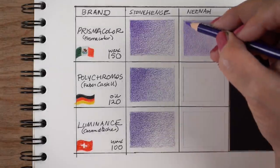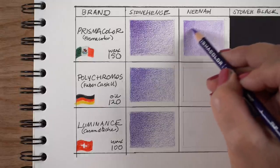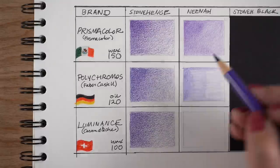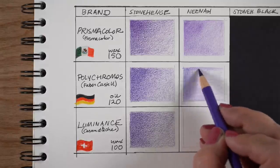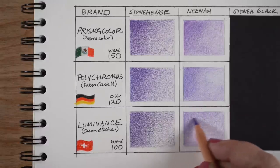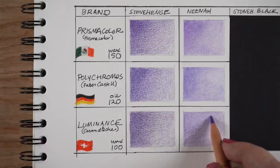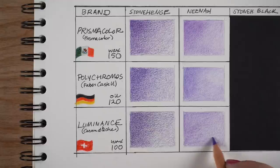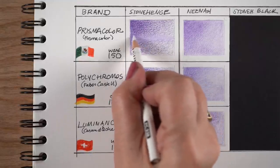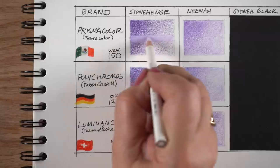Here I'm coloring on Nina - a card stock used by crafters a lot. You can get a much smoother texture on Nina with your initial pass, but one thing you'll notice is that it's a lot harder to get rich color. I'm using the same pressure on both Stonehenge and Nina, and you can see the color is completely different - Stonehenge has a richer, much darker color. Nina is softer and takes a lot more pressure, so Stonehenge paper might be better for people with delicate hands or arthritis.